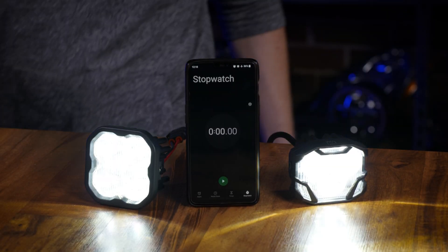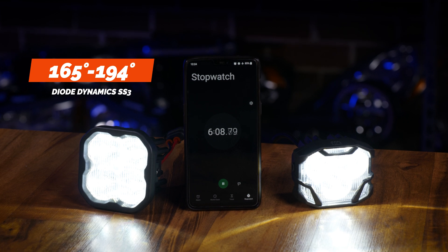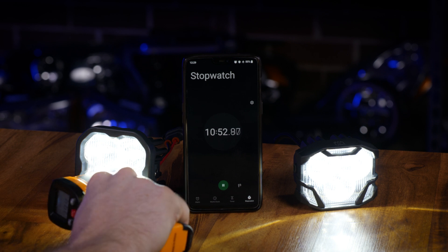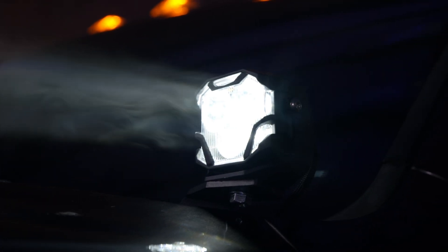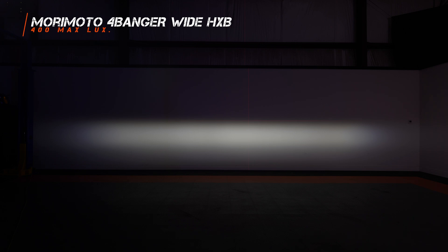After leaving these pods on for about 10 minutes, Diode Dynamics came in at about 165 to 194 degrees depending on where you're reading the numbers from. The Morimoto pod came in at about 162 to 195 degrees. The moral of this short test is that they both come in at about the same temperature after operating for about 10 minutes, so either one is going to melt snow and ice just fine on the trails. Once you leave these pod lights on for more than an hour, they'll be less bright — that's so the chips don't burn out. After exactly one hour, the 4-Banger came in at 400 maximum lux, whereas the SS3 came in at 350 maximum lux. Whether it's been on for 15 seconds or one hour, the Morimoto 4-Banger is brighter.